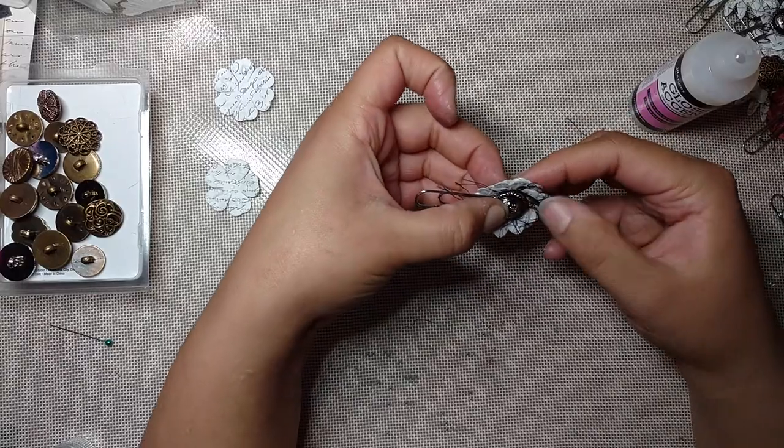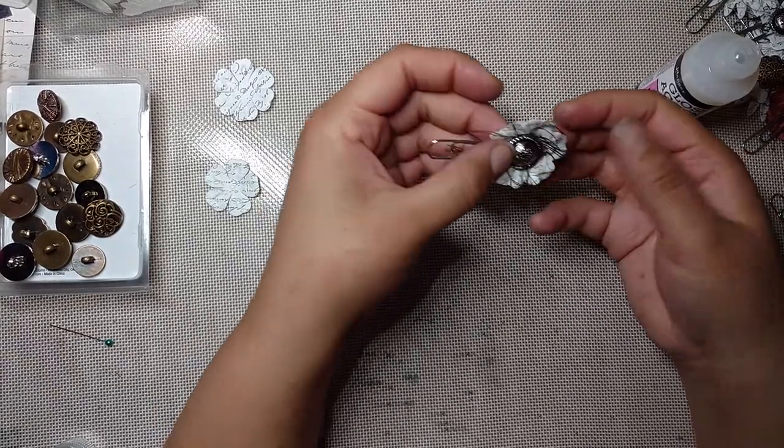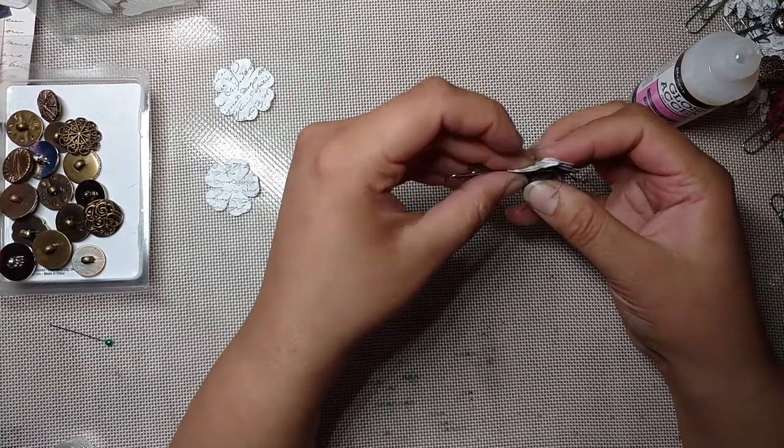Glossy Accents takes a while to dry, so you're going to want to set this aside and not attach it to your journal or anything anytime soon. Let it dry completely.